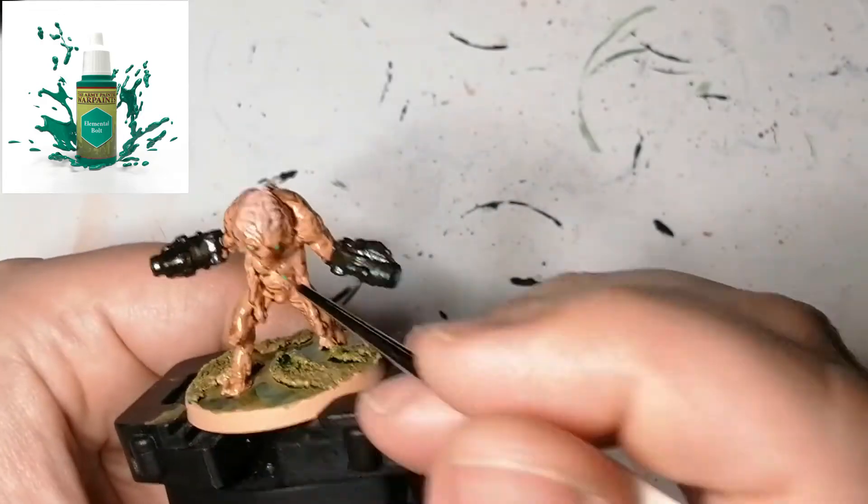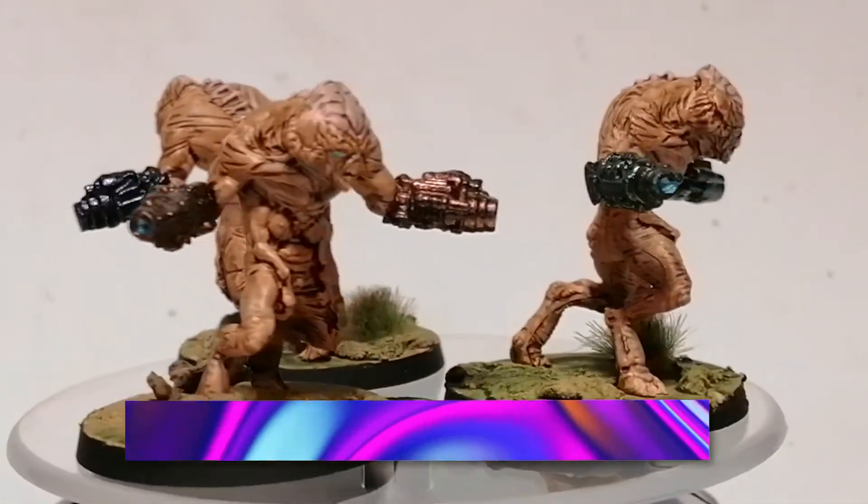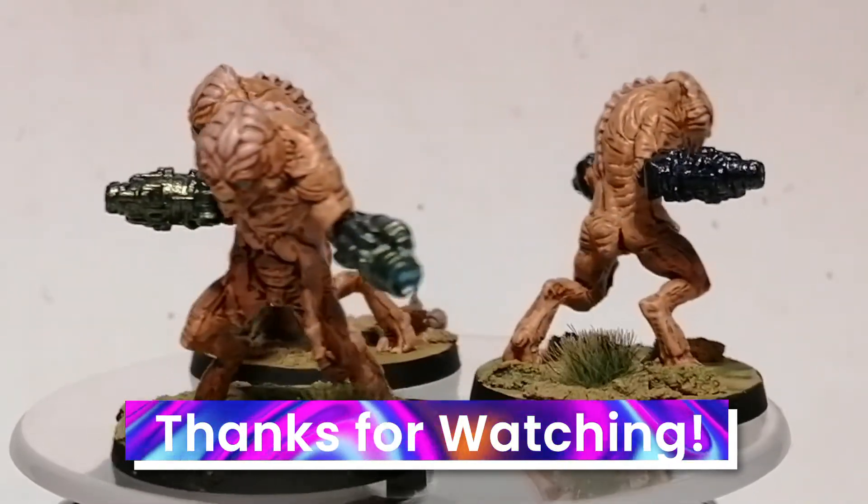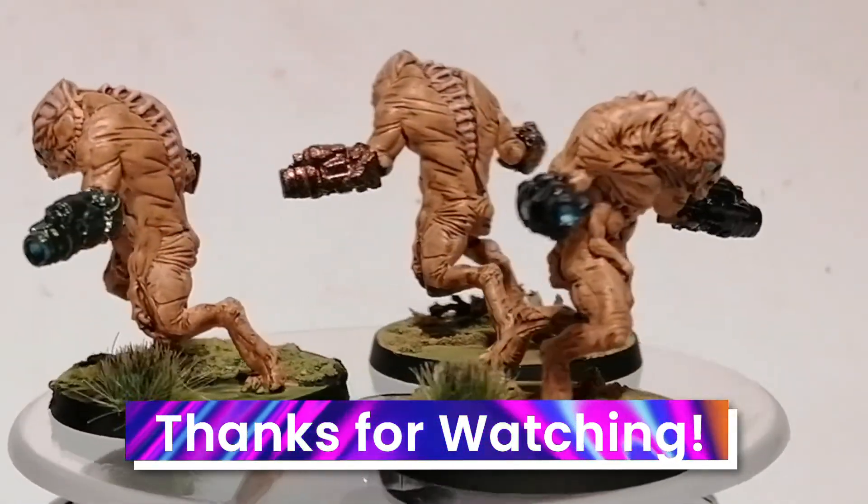Now I'm using some Elemental Bolt just for his eyes. And there you have it — within a few minutes these guys are painted, well one of them is painted. Thanks for watching, have a good day, and get your miniatures to the table.